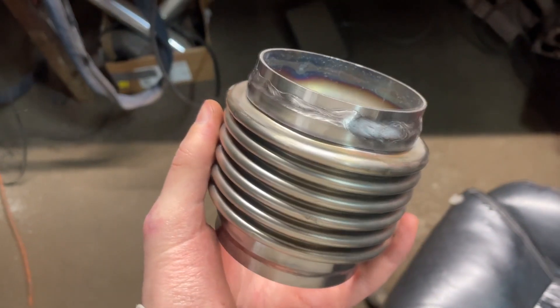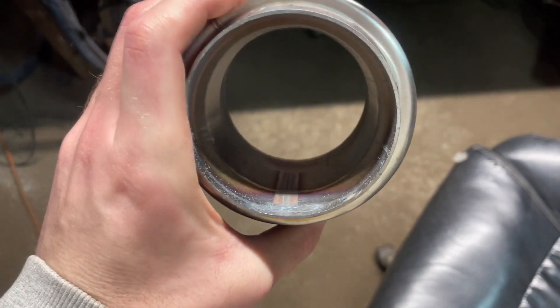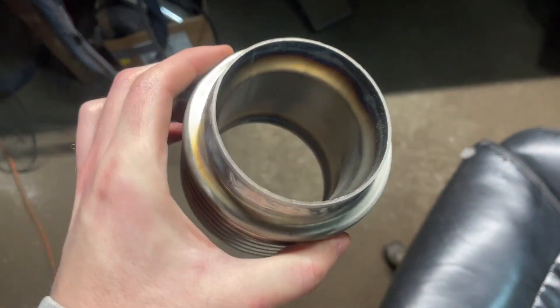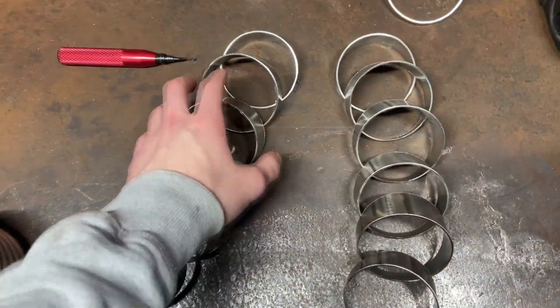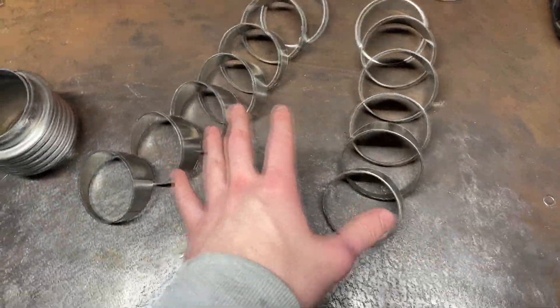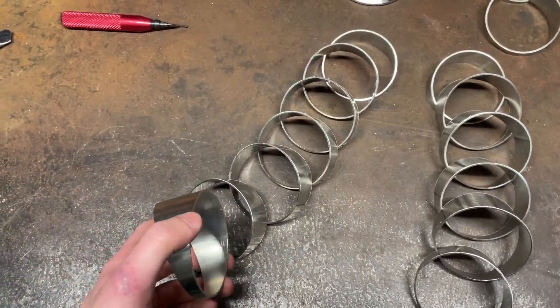Day two — we're back in the shop continuing on the downpipe. I managed to snag a flex pipe with next-day shipping; the welds are pretty bad on this Amazon one but hopefully it holds up — it's supposedly stainless, we'll see. I also spent the entire morning making all these pie cuts in preparation for the intercooler piping and downpipe. I've got a bunch ready to go; it's a really tedious process cutting, prepping, and cleaning all these little pie cuts. I'll pull the downpipe back off and keep working on it, finishing down to where it starts going flat toward the back.